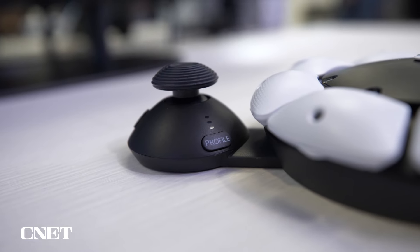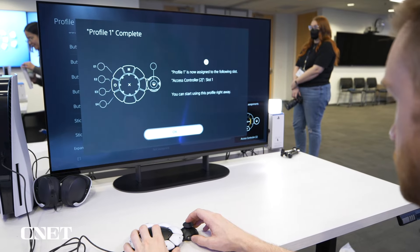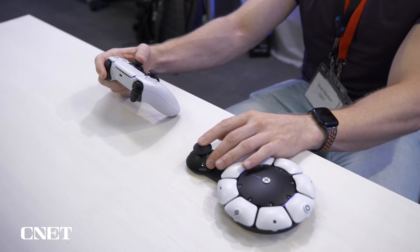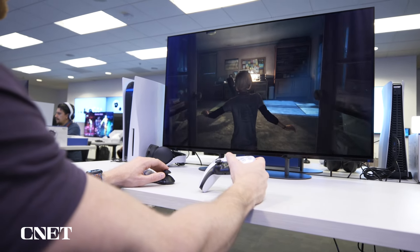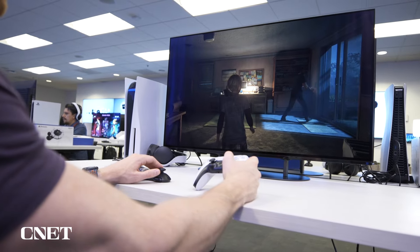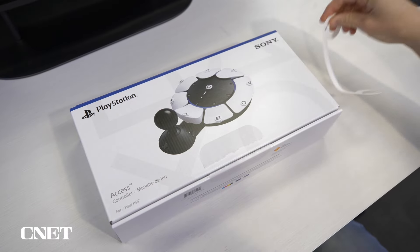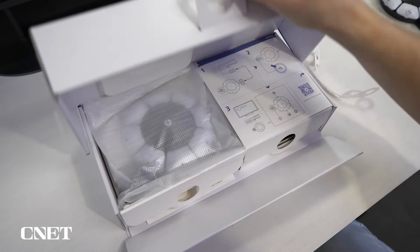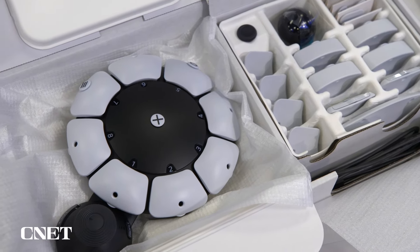Located just under the analog stick is the profile button. The Access supports up to three profiles that it can toggle between just by pressing the button, allowing users to assign different layouts and orientations for different games. This was great to see because the same configuration doesn't always work for every situation. This ease of use extends to the package design — the box is configured to allow you to open everything with one hand, with everything inside laid out flat in front of you, with nothing overlapping or hidden away.